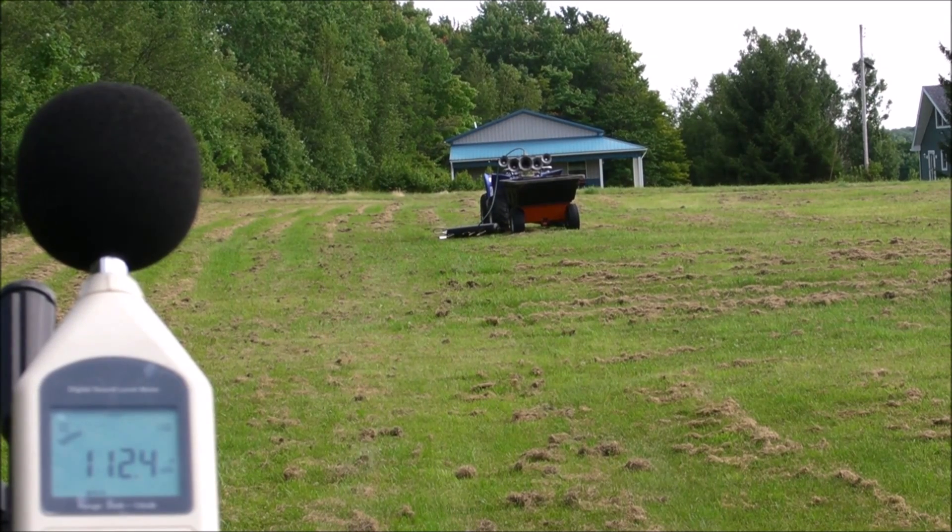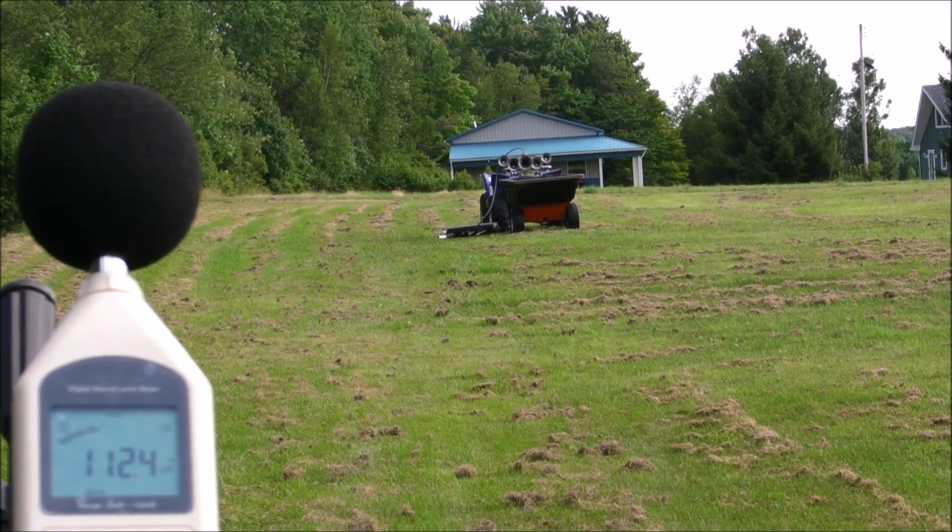That concludes my test of what pressures you should run your K5L at. Now I'm going to crunch all the numbers, make a chart, and we'll see what I get from the data I collected.